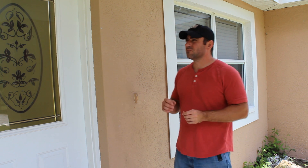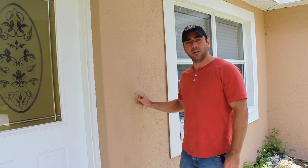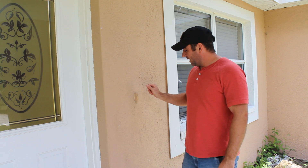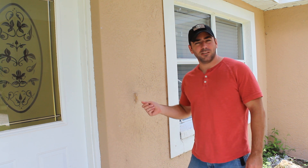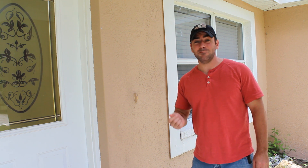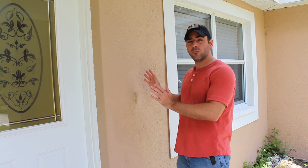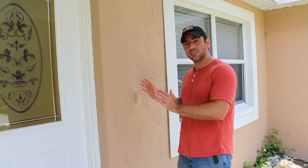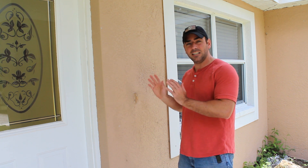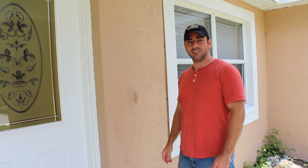I've lived in this house for just about four years now and ever since I moved in the doorbell does not work. I was wondering, is it something I can fix myself, or even more importantly, is it something I can make better? Wouldn't it be great if instead of just having my doorbell ring inside my house, I could get a notification even when I'm away from home if someone presses the doorbell? That's what we're going to look at today.